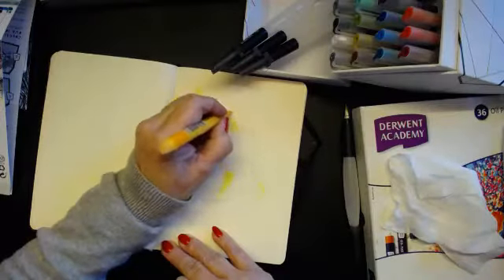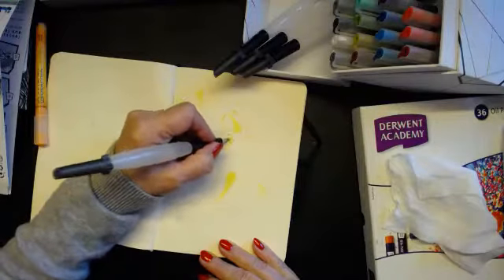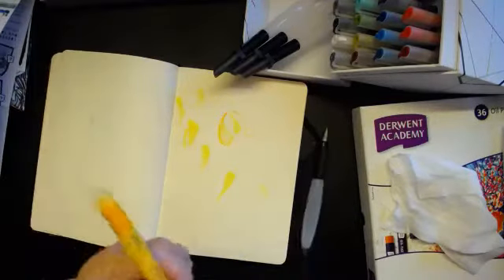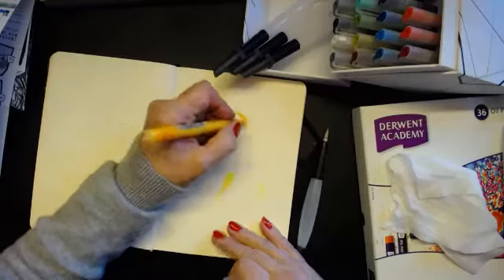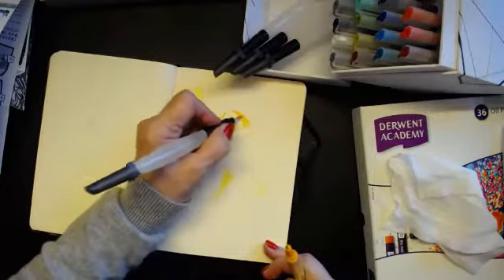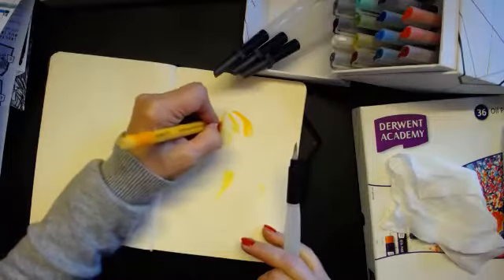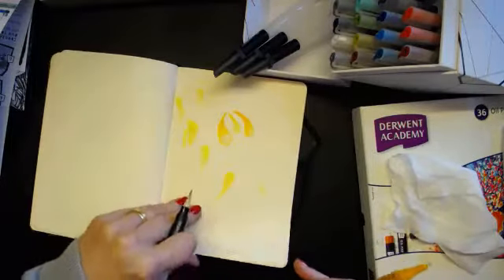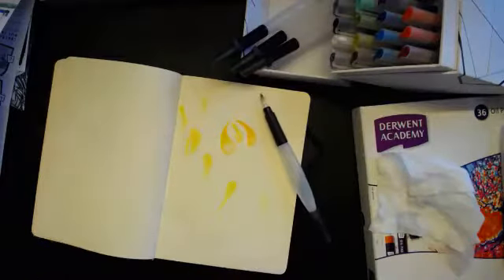So I can just draw with it and it becomes like a marker, but with a bit more vibrant colour to it. Again, I can do what I normally do — put a little bit of colour somewhere and then manipulate it around. This is quite thin sketchbook paper but it's not too bad. Clean the brush off again. Must make sure you put the lids on, otherwise they will dry out and you'll never get your colour out.